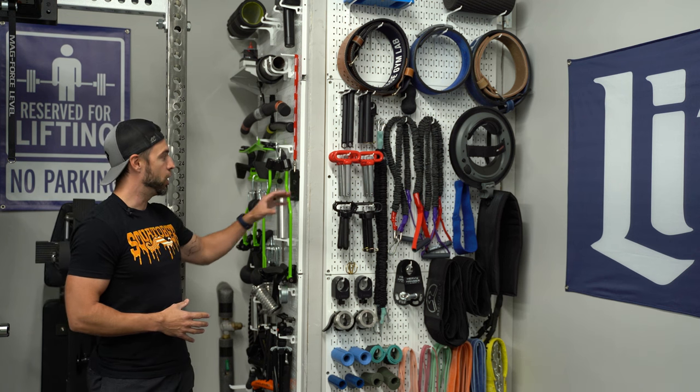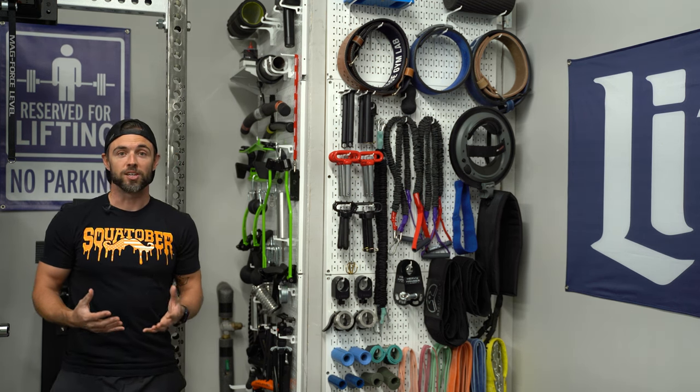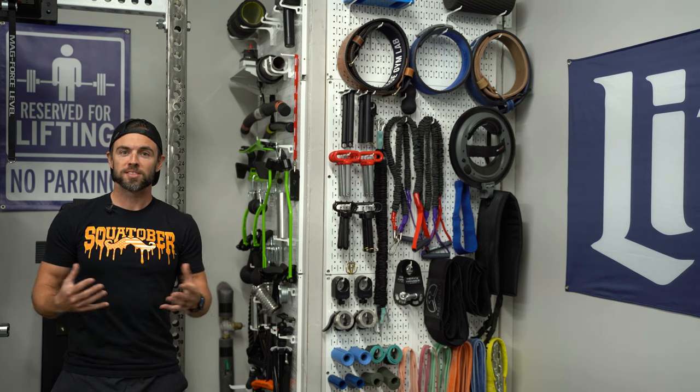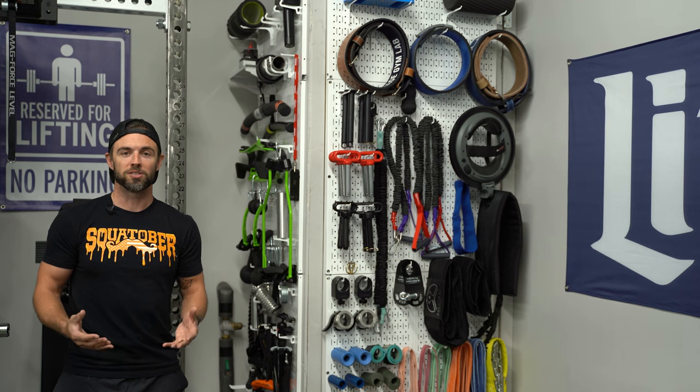What I'm going to walk you through today is an overview of the Wall Control system, some of the best attachments that I think you can buy for your home gym, as well as some tips that'll help you not only in terms of selecting the right Wall Control boards, but also installing them.